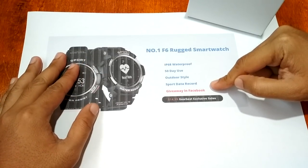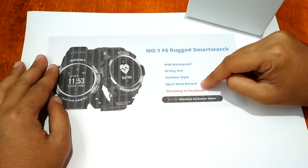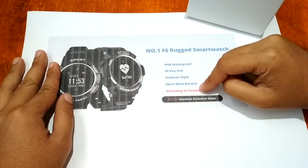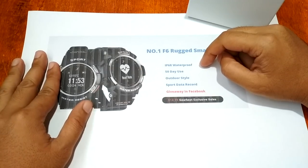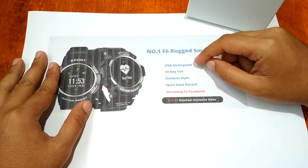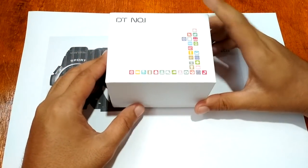A preview of the Number One F6 — it is IP68 waterproof, 50-day use, outdoor style sport data record, and it is a rugged smartwatch. Right now it is exclusively on deal at gearbest.com for $14.99 only. Check it out — last time I checked it's $27 only and you get the Number One F6 Rugged Smartwatch.